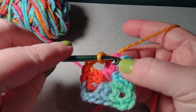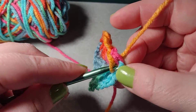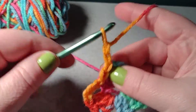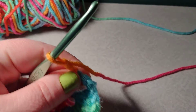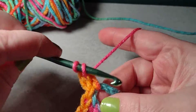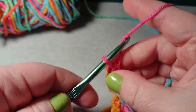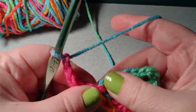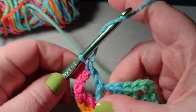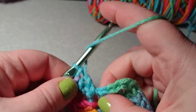I want to slip stitch to the corner — that's one — and I'm going to slip stitch into this one here. I'm going to be working out of this corner. I want to chain two, which counts as a double crochet, and I want to do two double crochets into this corner or into the chain three. Then I want to chain three — this creates the next corner on the next row. Then three more double crochets into this corner section.